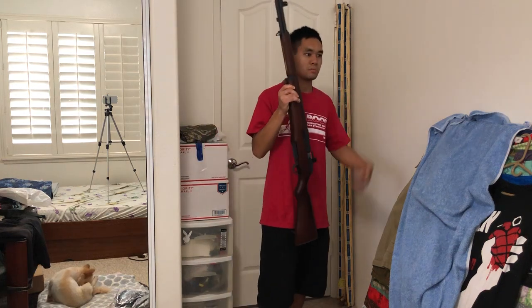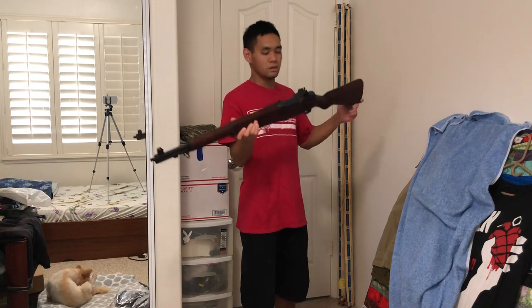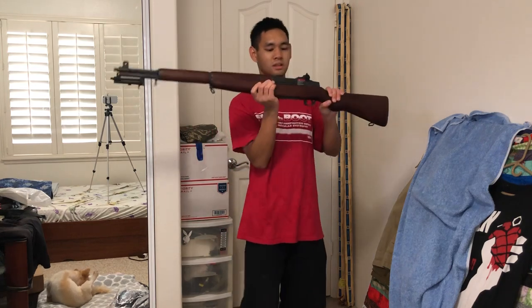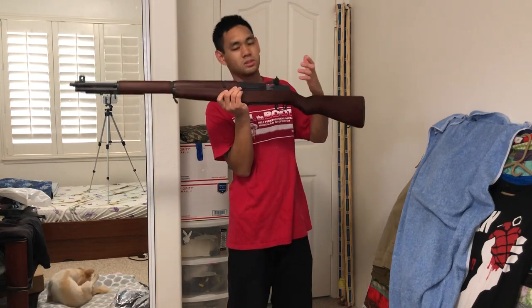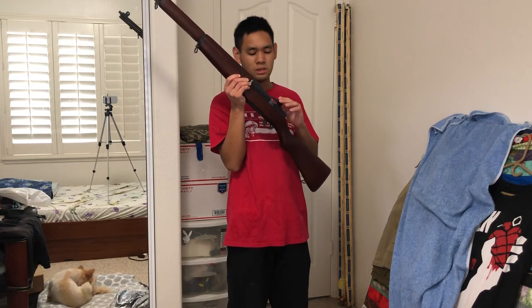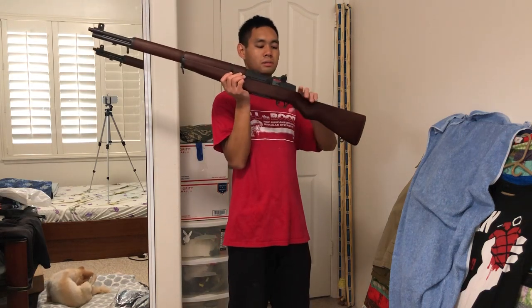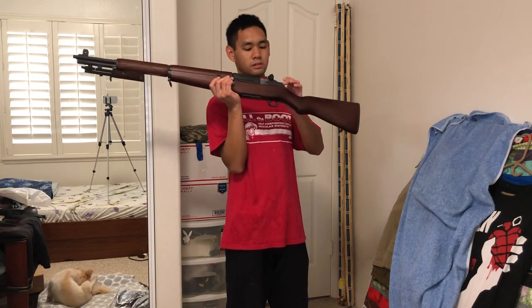I'll just make it short and simple because I'm actually baking something over there and I don't want the house to burn. Just walking through the rifle real fast. The receiver on top — I'm not sure if that's what it's called on the real M1 — is all metal. I want to assume it's very high quality aluminum if not something close to steel, and it's parkerized.